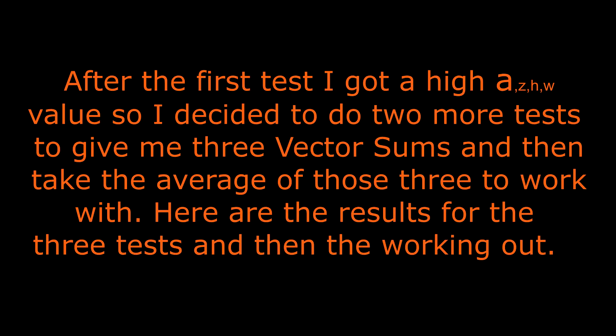After the first test I got a high z-axis value, so I decided to do two more tests to give me three vector sums and then take the average of those three to work with. Here are the results for the three tests and then the working out.